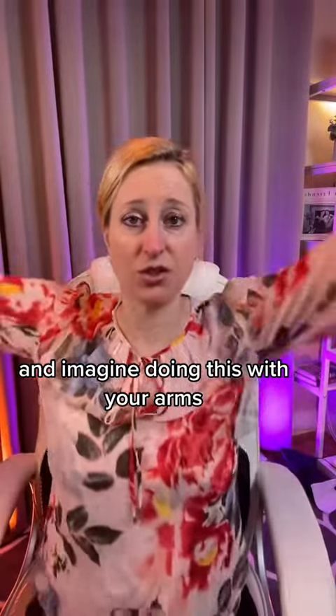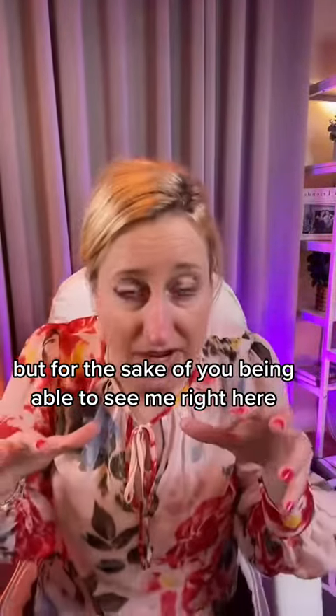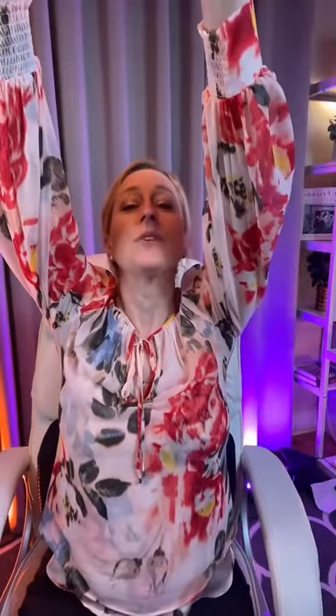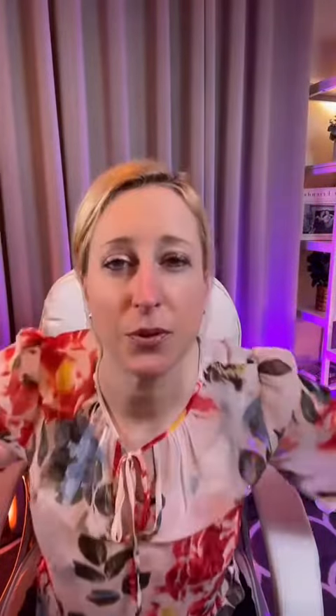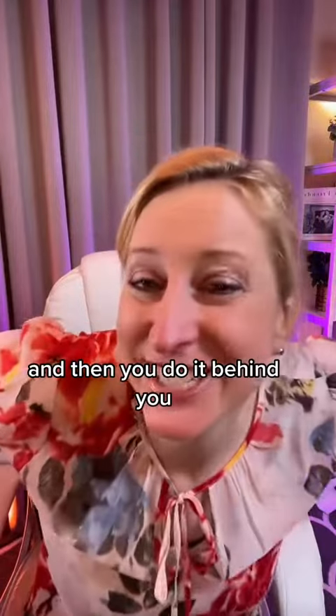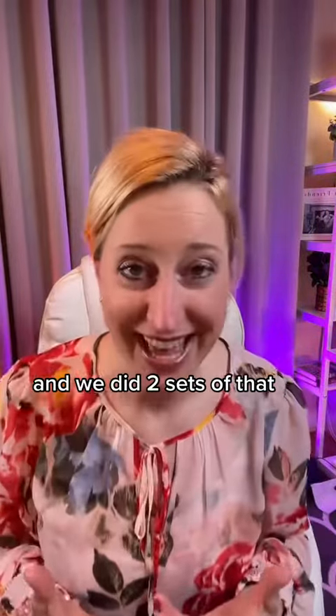You take a deep breath and imagine doing this with your arms, and at the top you're going to touch your thumbs like that. For the sake of you being able to see me, I'll do it smaller. So you breathe in, touch your thumbs, then breathe out. You can do it in front of you, and also behind your back - touch your thumbs, breathe in, breathe out. We did two sets of that and it's fun.